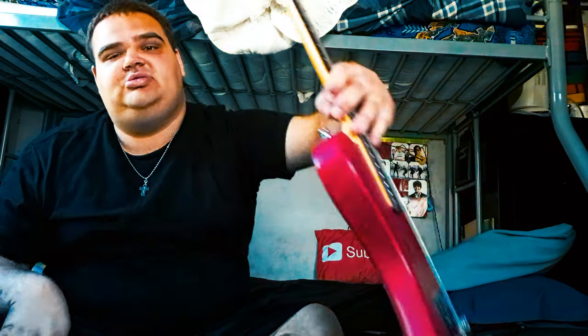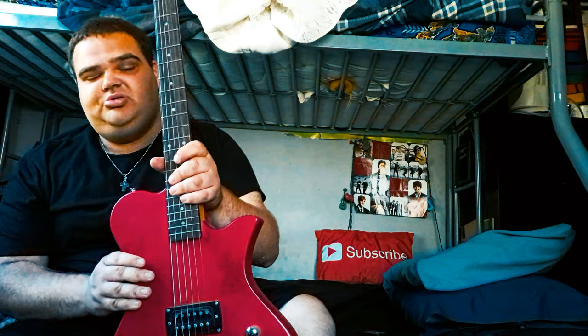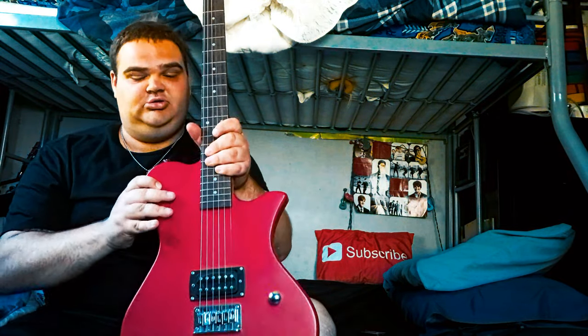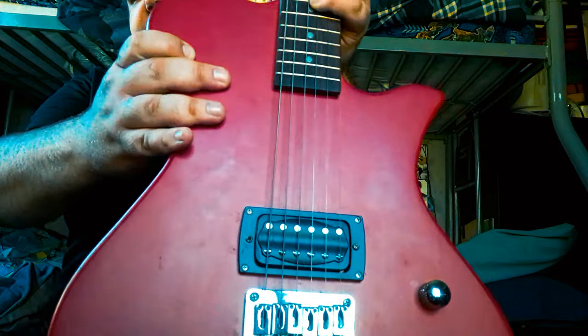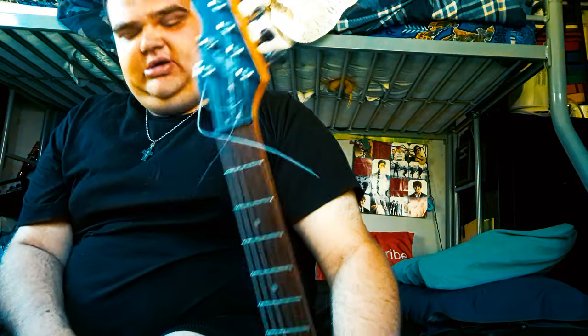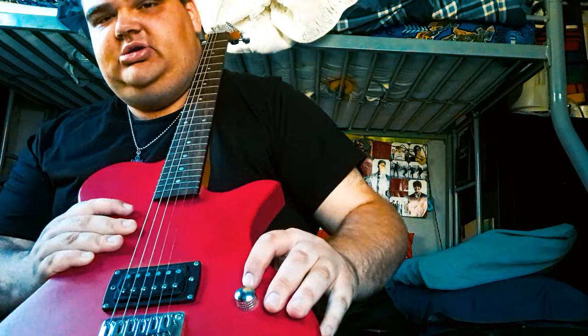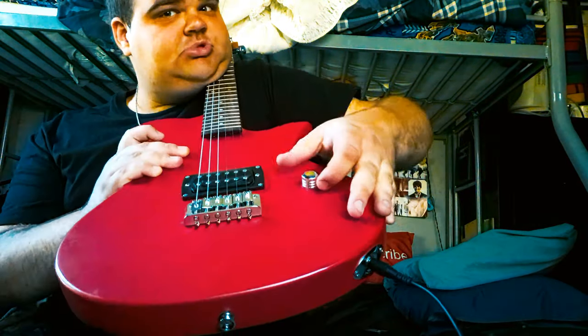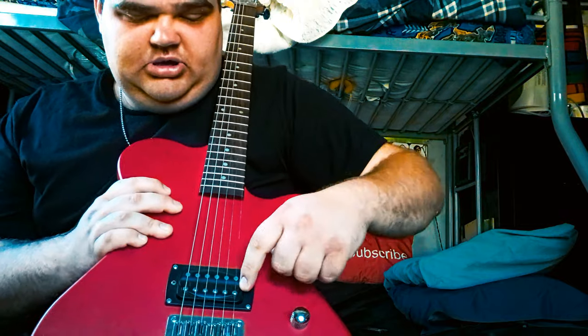I'm going to demo the sound of this guitar. There's not really much controls on it because it's a beginner guitar. So here's the guitar — that's the body of it, and here's the neck. It's a very short neck. Here are your tuning knobs — four on one side and two on the other side. The only control on it is this knob right here, which is your volume knob — turn up, turn down. It has one pickup.